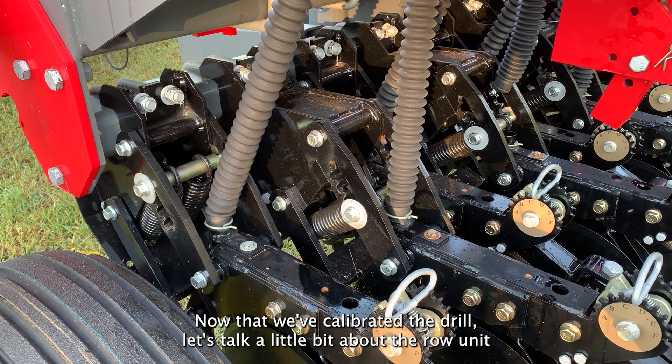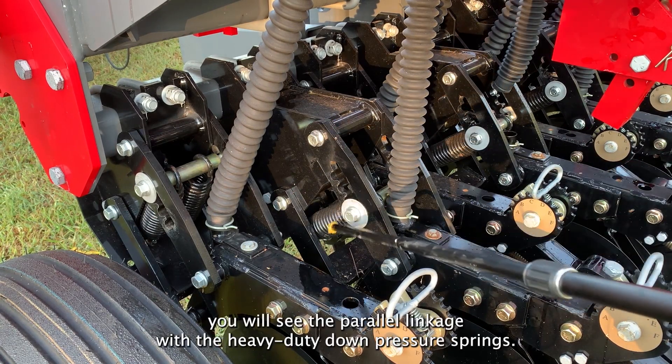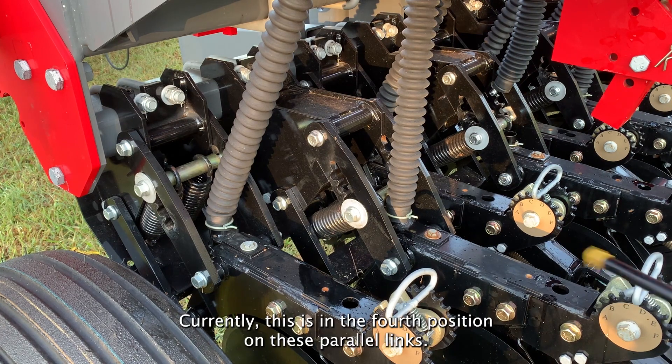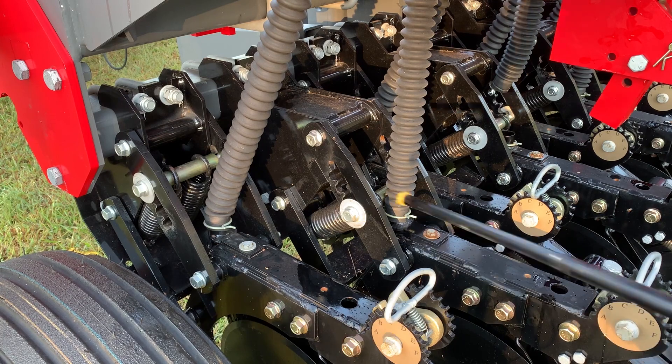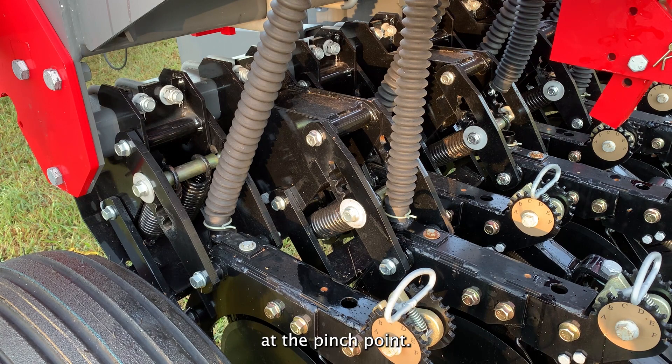Now that we've calibrated the drill, let's talk a little bit about the row unit. At the front of the row unit, you will see the parallel linkage with the heavy duty down pressure springs. Currently, this is in the fourth position on these parallel links. The fourth position will give you 450 pounds of pressure at the pinch point.